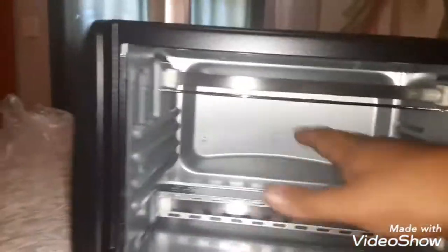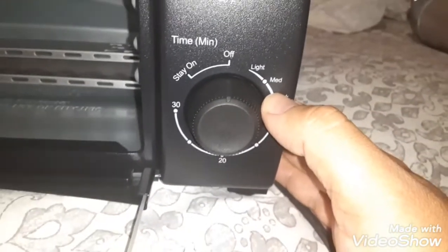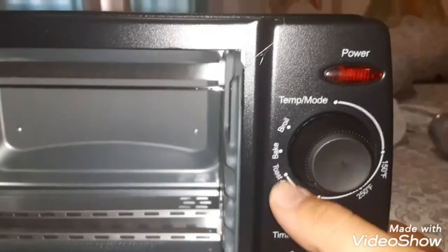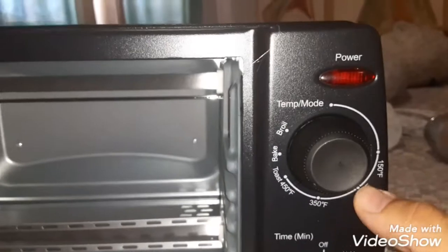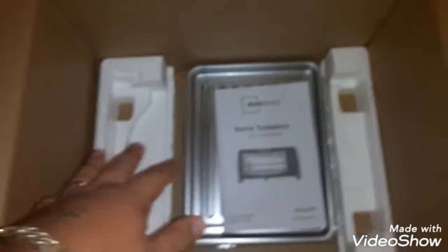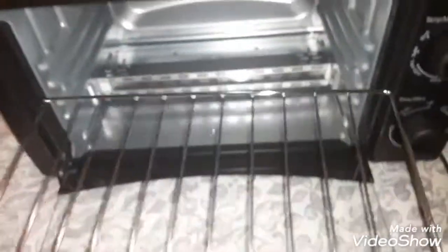Check it out — it has a glass door, pretty thick glass. Decent size inside. We have on/off, mode lights — stay, light, medium, dark — and then broil and bake. You also have the manual in here if you want to use it.